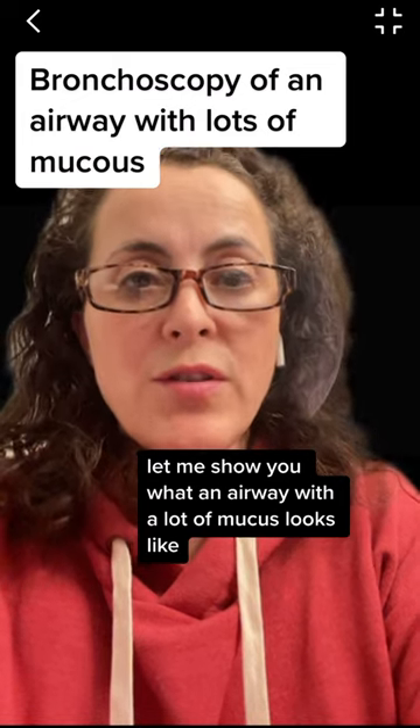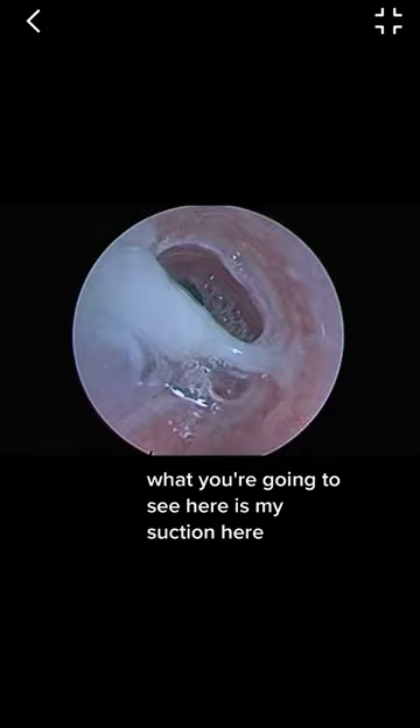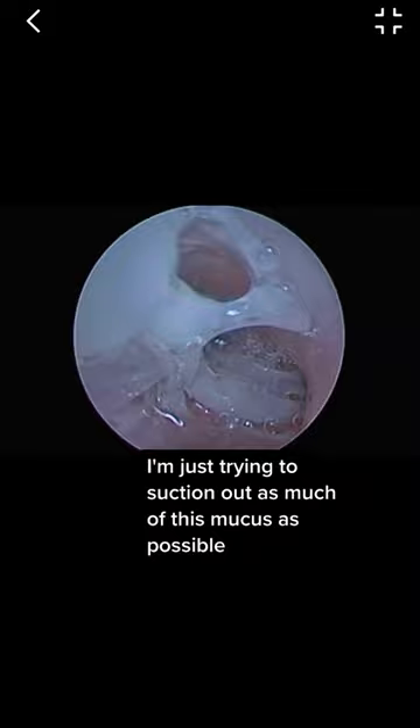This is what an airway with a lot of mucus looks like. In previous videos we saw this is the trachea, and here it has lots of mucus. Here we have the right main stem bronchi and the left main stem bronchi. What you're going to see here is my suction — that's the clear tubing on the left — and I'm just trying to suction out as much of this mucus as possible.